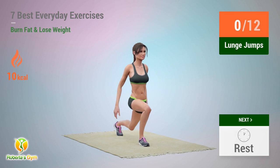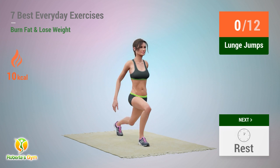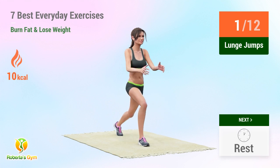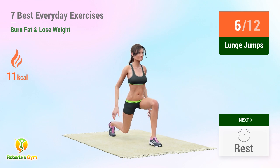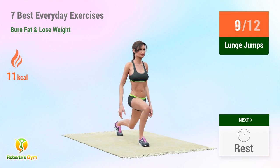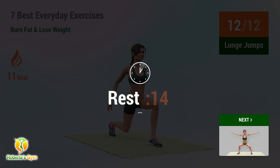Up next: lunge jumps. 1, 2, 3, 4, 5, 6, 7, 8, 9, 10, 11, 12. Rest time!